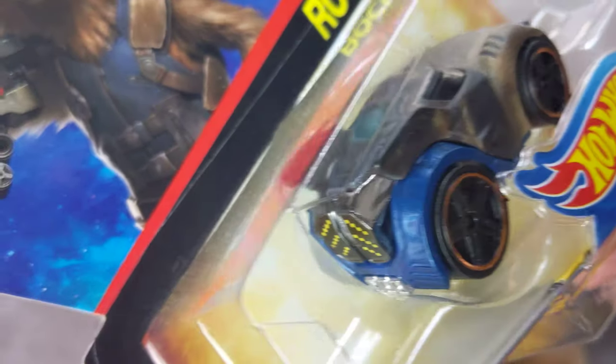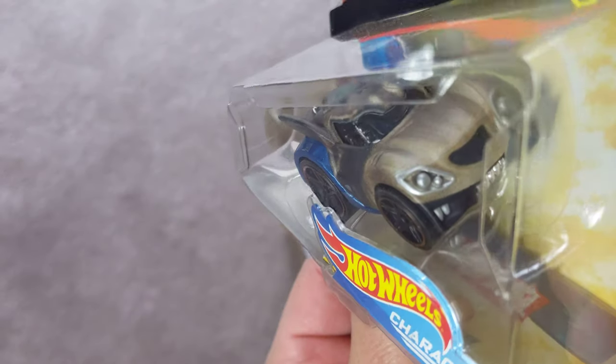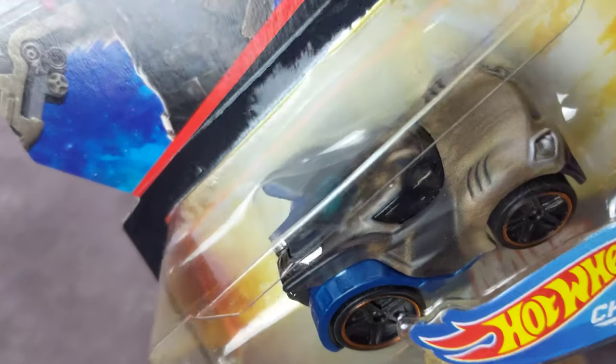And last but not least, we've got Rocket. This is pretty cool — I think I have another Rocket car, but I like this one better. He's kind of got that small furry animal look.